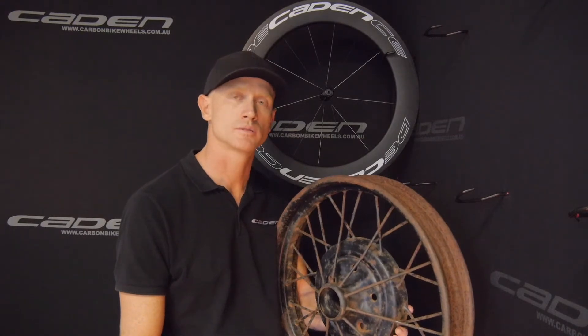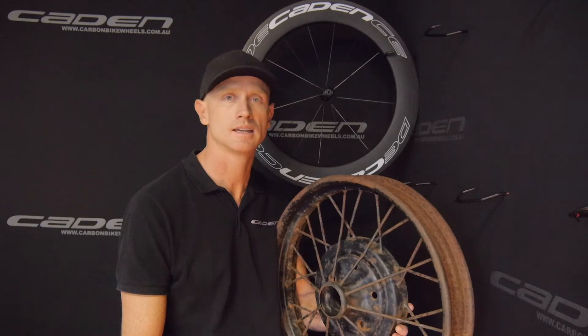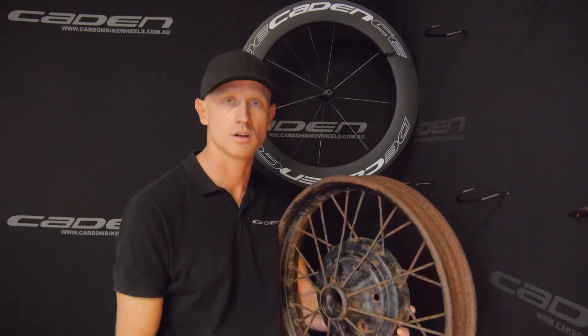Today I want to talk about rear wheel spoke patterns and why the fastest and strongest spoke pattern we use to this day was actually invented by Henry Ford in 1926.